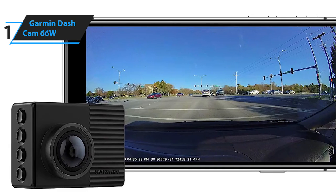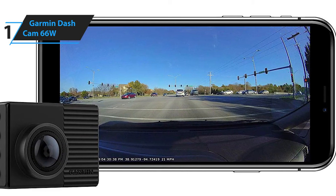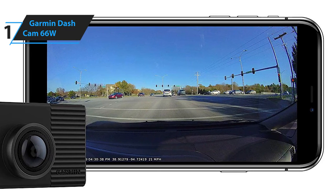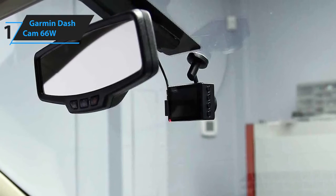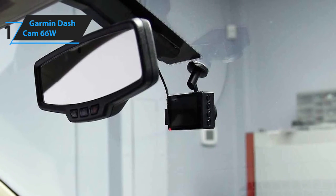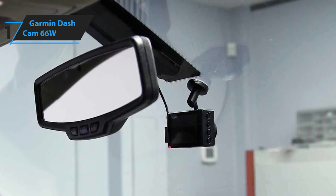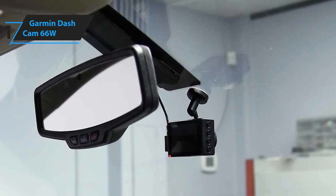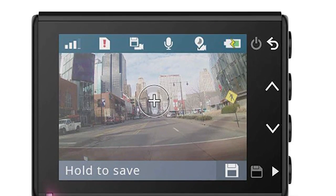A con for this product is voice control is just okay. However, it's still easy to use with the menu system or even through your smartphone with the Garmin app. The Garmin Dashcam 66W is an exceptional little dash cam with its excellent image quality, extra features, and attractive design. And that's all for now. Hope to see you guys in the next video.